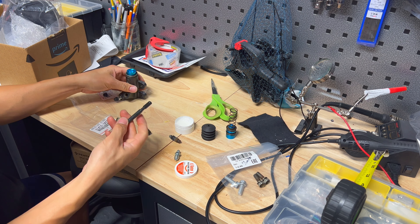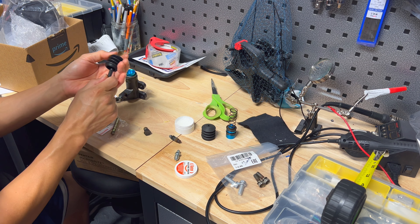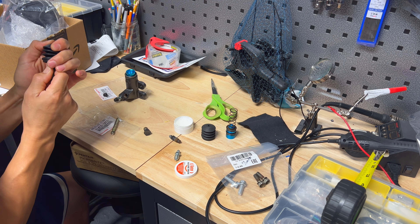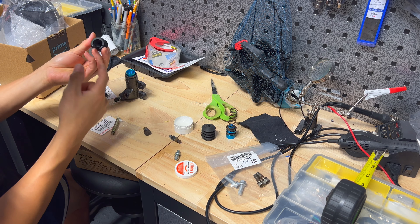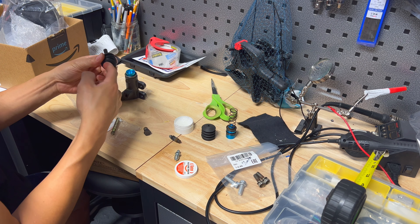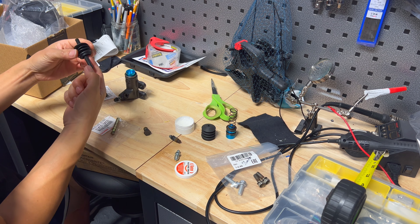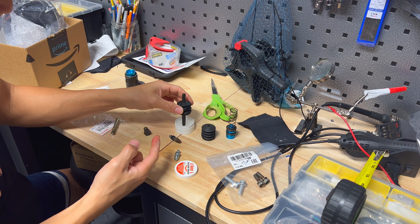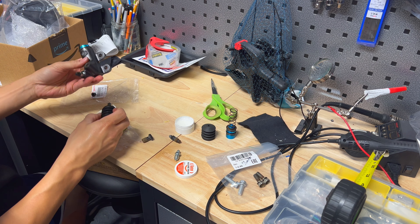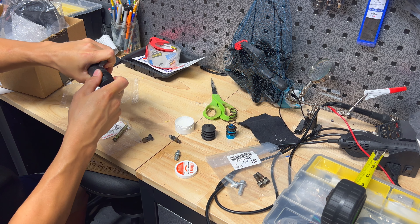Next thing is to get the piston in there — you'll see it has a notch, just push that through the hole. Since this is a moving part, I'm going to go ahead and put some silicone grease inside the boot and around the rod. I might not be able to push the boot on until I actually get it on the car against the arm and push it in.